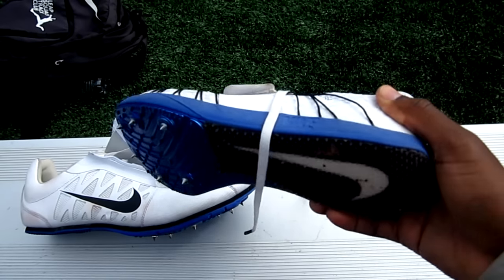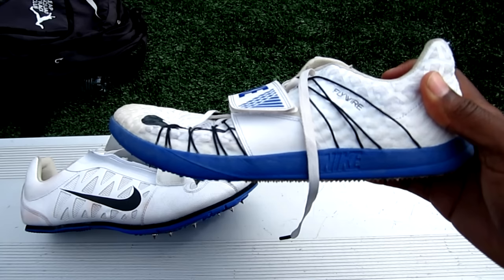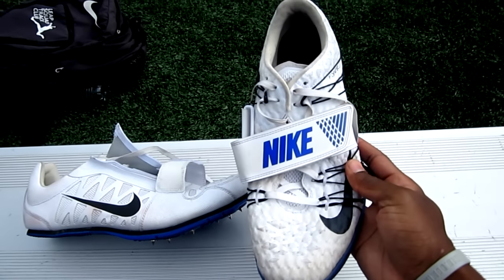The pros: they look good and they're very comfortable. They feel like they belong on your foot. It's a great first attempt by Nike. These spikes weigh 8.6 ounces.